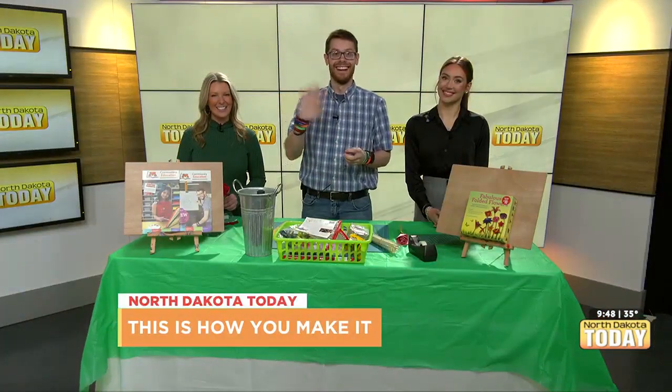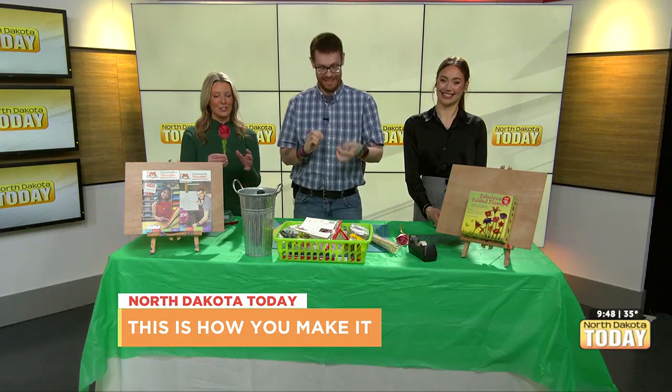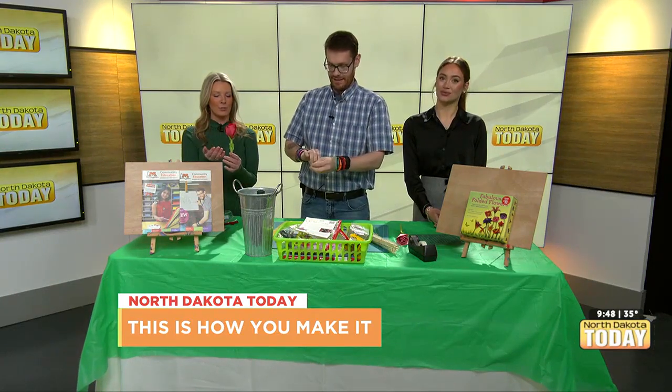Good morning everybody! Welcome on in to North Dakota Today. Will you be our Valentine's? John David Birdall is here this morning to help us make this beautiful rose.